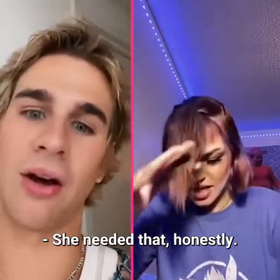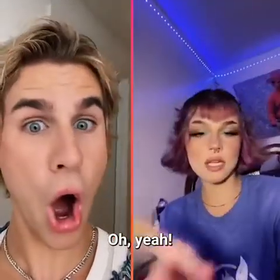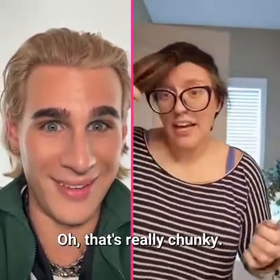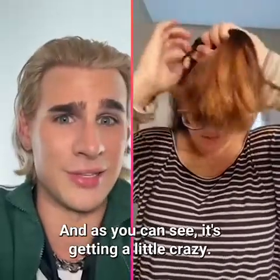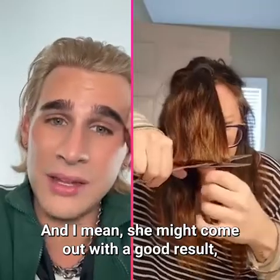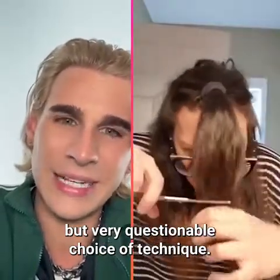She needed that, honestly. Oh, that's really chunky, girl. Where are we going with that? Are we cutting more? The moment we start doing more sections it starts getting really crazy — and as you can see, it's getting a little crazy.